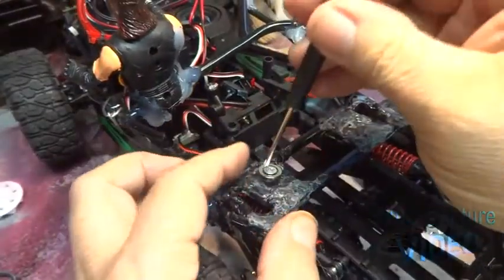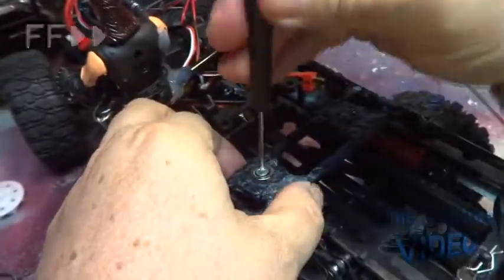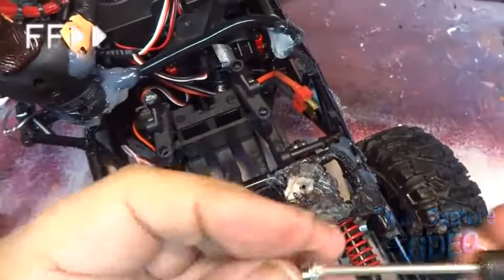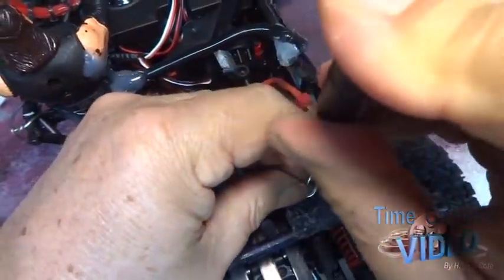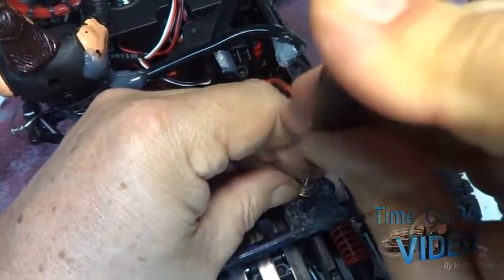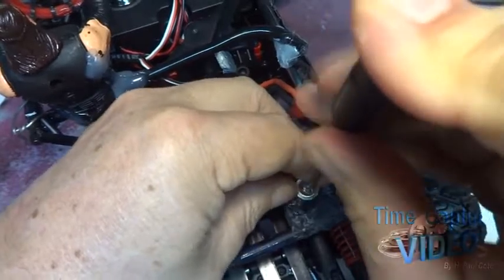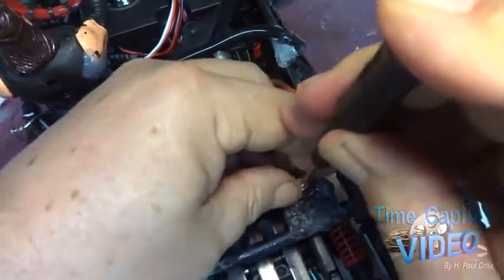I am now adding the screws. The magnets are off Ebay — you can find them on Ebay.